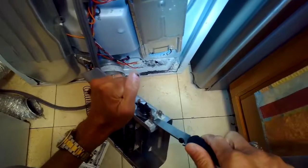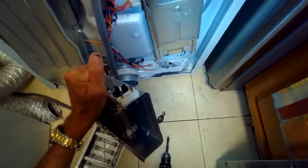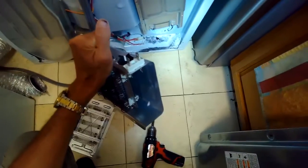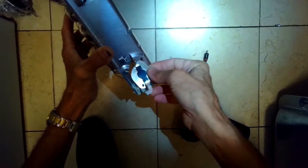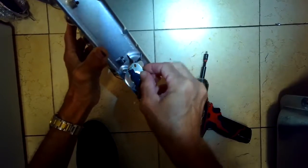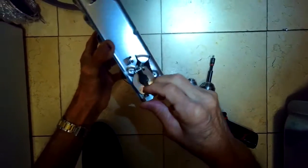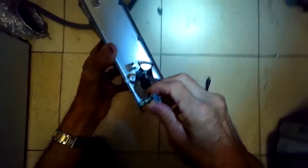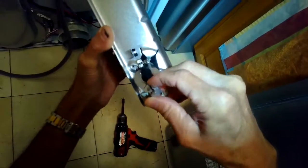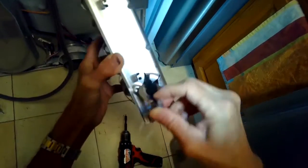We're taking off this high limit — we're going to pry off the spade connector and the high limit comes right off. We're going to put that same high limit back on the new element. There's a little prong there; you put that prong through the hole on the high limit, and then the other side is the spade connector that just slips over the terminal. Really easy.